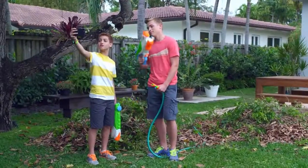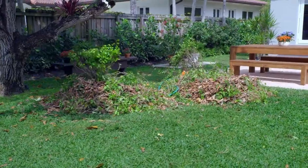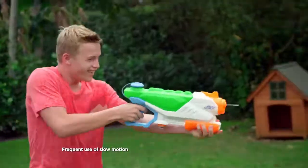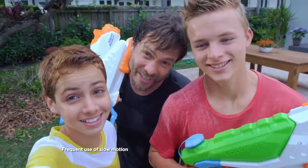Super Soaker. This is the new Nerf Super Soaker Floodfire. We're getting ready for surprise soaking. Now you can hook to a hose for endless water, or unhook so you can blast on the run. I just got soaked.